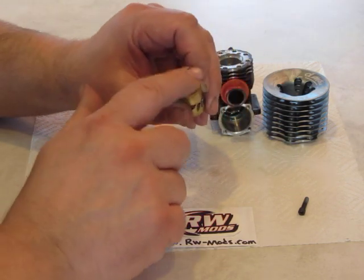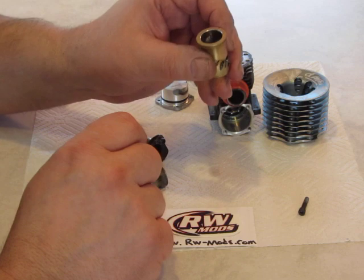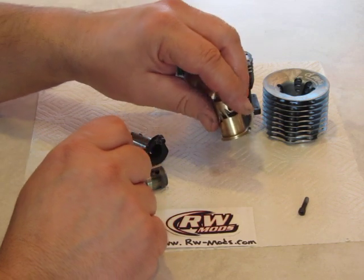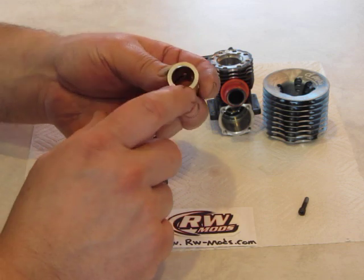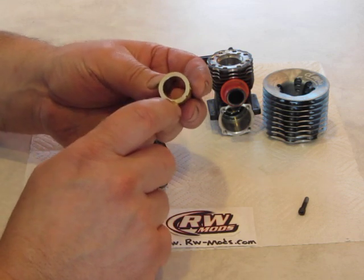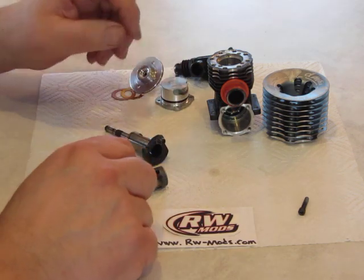Another thing I do is flatten the sealing surface. I use a stone — like a machinist's stone — and work it back and forth. I do this even on brand new engines. It's unbelievable how not flat those surfaces are sometimes.